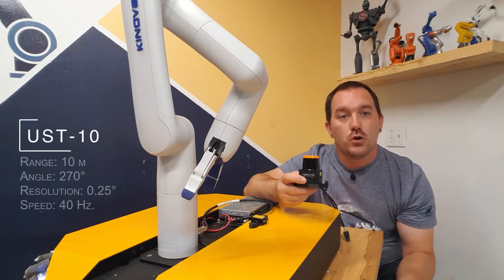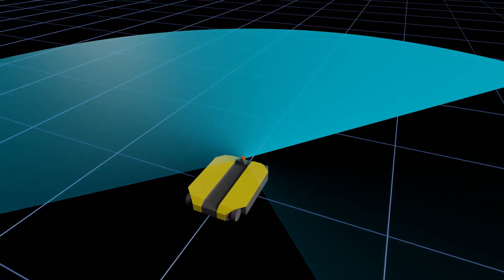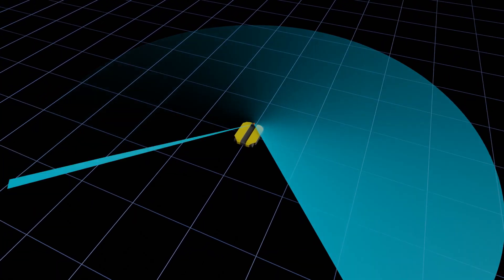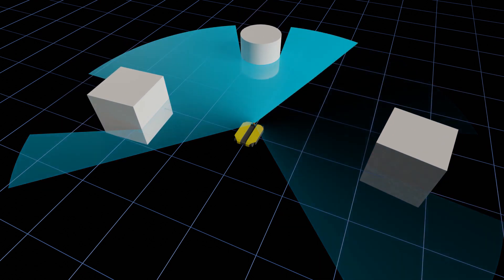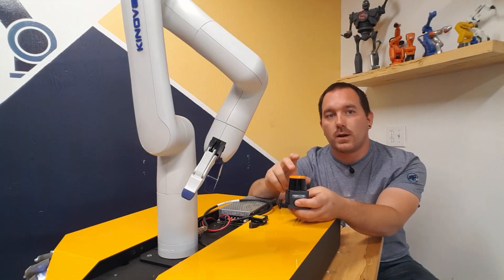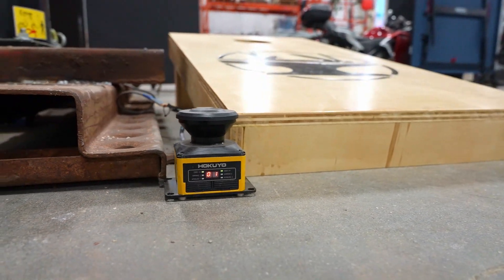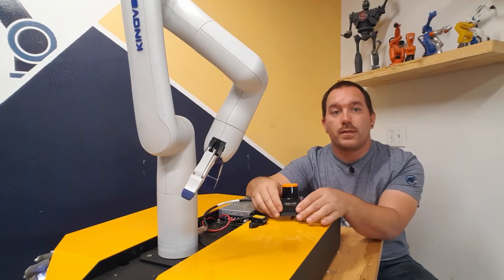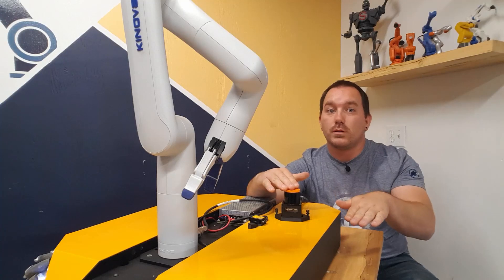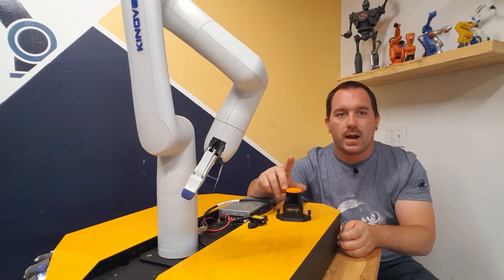The second piece of hardware we're adding is a 2D lidar — a UST-10 from Hokuyo. It shoots out a laser that bounces off walls or objects and measures how far away they are, doing that in a full ring around itself continuously. It's similar to a safety lidar but without the safety functions — just a bare-bones 2D lidar. It can see everything around the robot at about that height, though anything above or below that plane will be a problem we'll address separately.